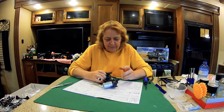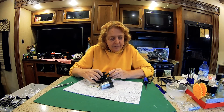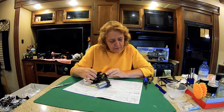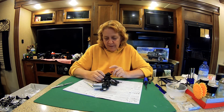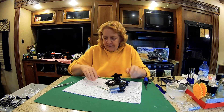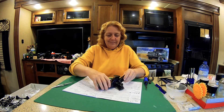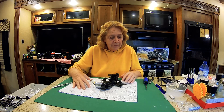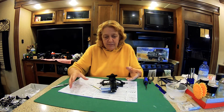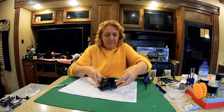Rick took the plastic bushings out and put bearings in for me, and then I assembled the rear arms, the wheelie bar, and the uprights. Now we're all done with Bag A — steps one through four. Doing a fine job so far!